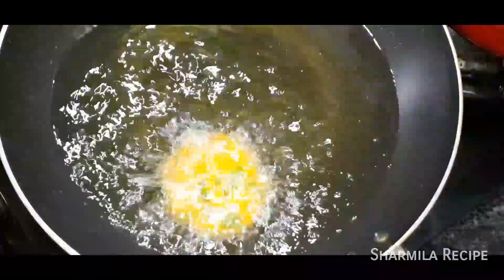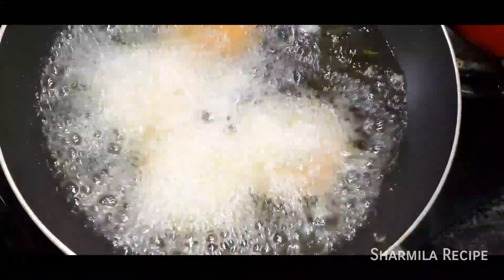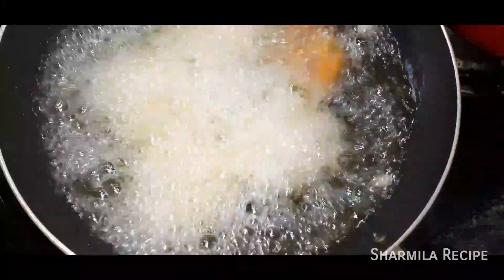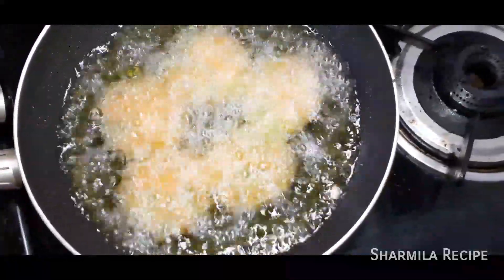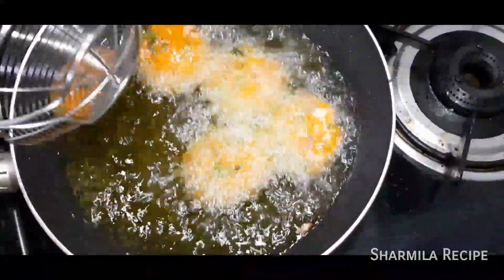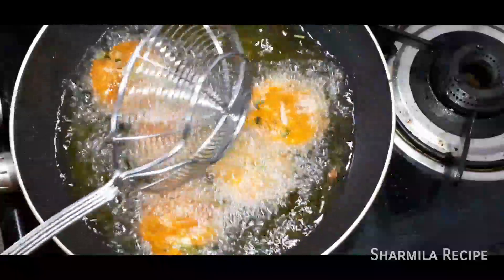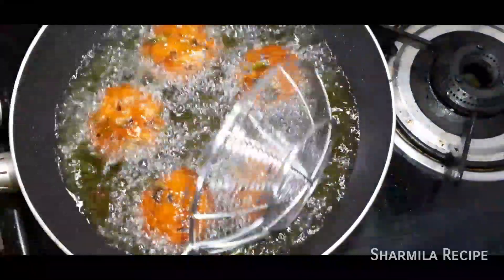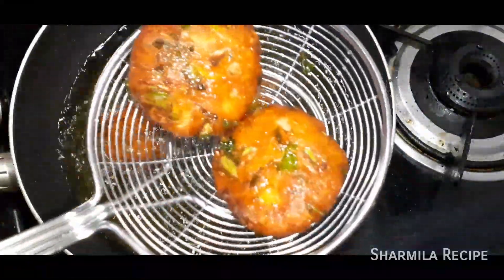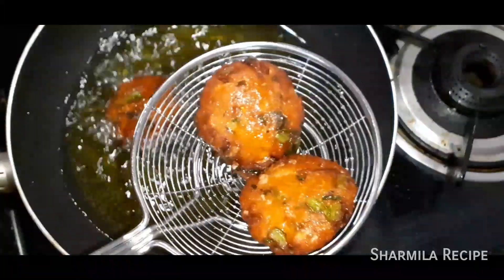Now we put the cutlets into the pot and cook them. Let them cook for 2 to 4 minutes, then cut the cutlets out.